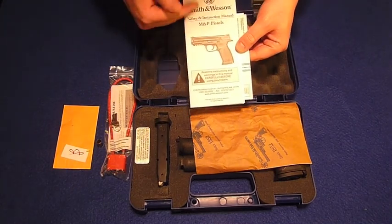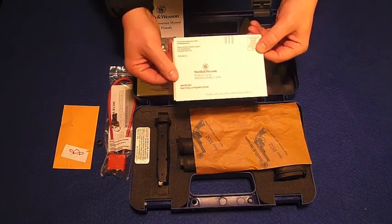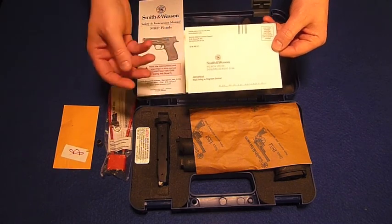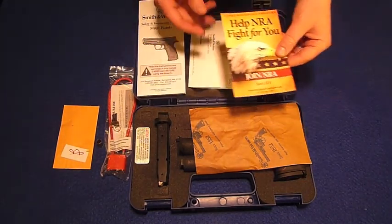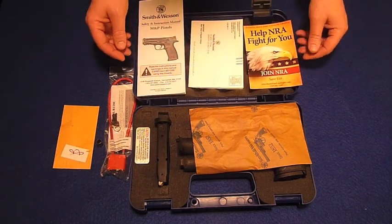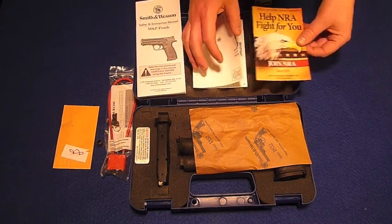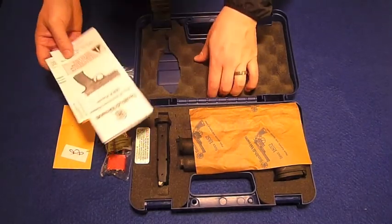Here we have the owner's manual for the M&P9. Located inside that, we have the product registration card — you can either mail this in or you can register online; I'll probably register online. And inside that, we have a membership application to the NRA. So these are all the things that come stock inside your case of a brand new M&P9.